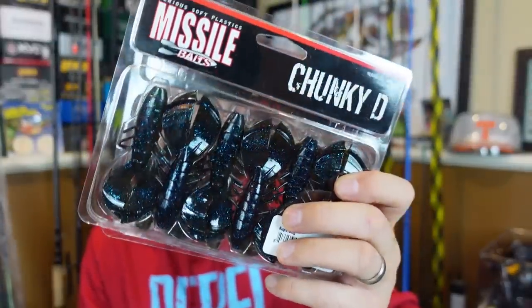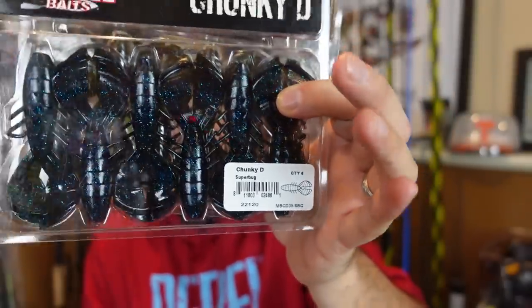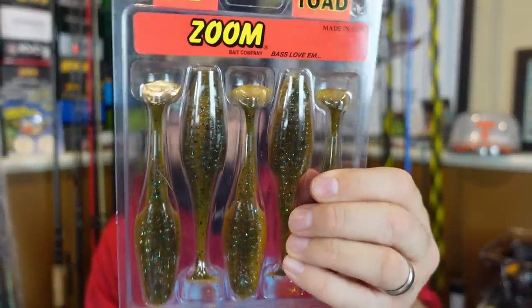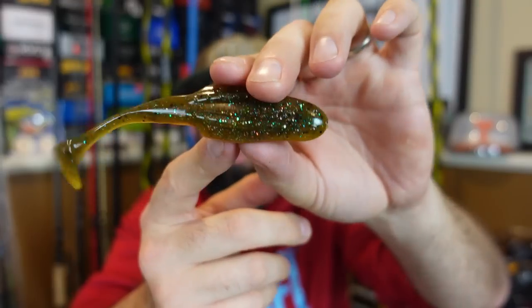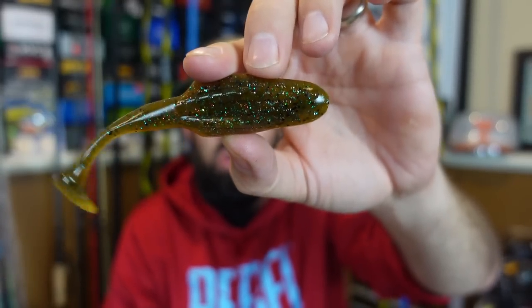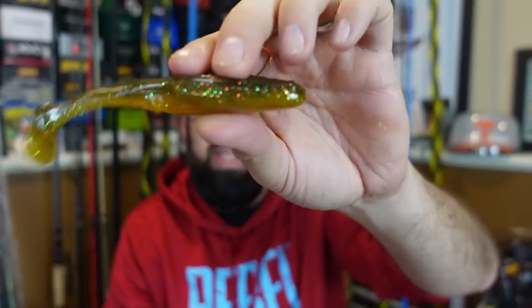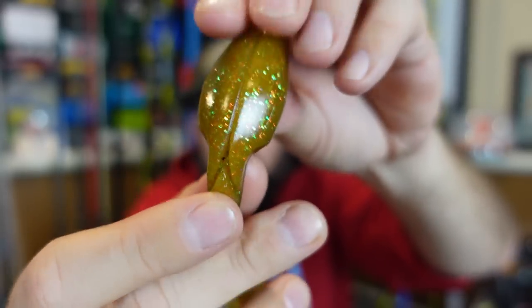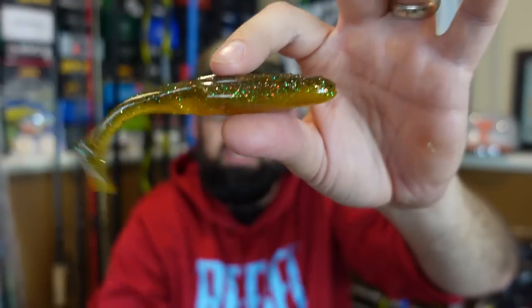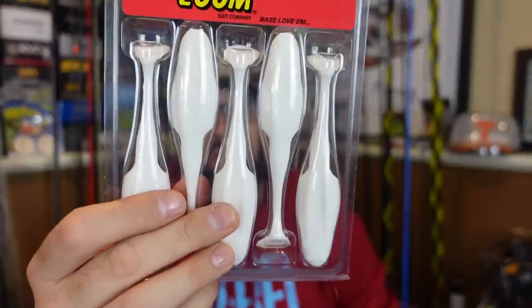I grabbed some more of these chunky D trailers — only had a couple packs from Missile Baits. This is that super bug color — like a black and blue, green pumpkin kind of laminate mix. Now new — these are a different looking paddle tail frog trailer. This is the four inch Zoom Uni Toad trailer, five to a pack. This is the sun gale color. It's got that horny toad look up top, the large toad profile, but the back is just a paddle tail. I'm thinking of running these on some buzz baits. It's also got a fork in the back for a frog hook, with the belly slot for your hook. Love that sun gale color for the ponds around here. I also got straight up black and bright white.